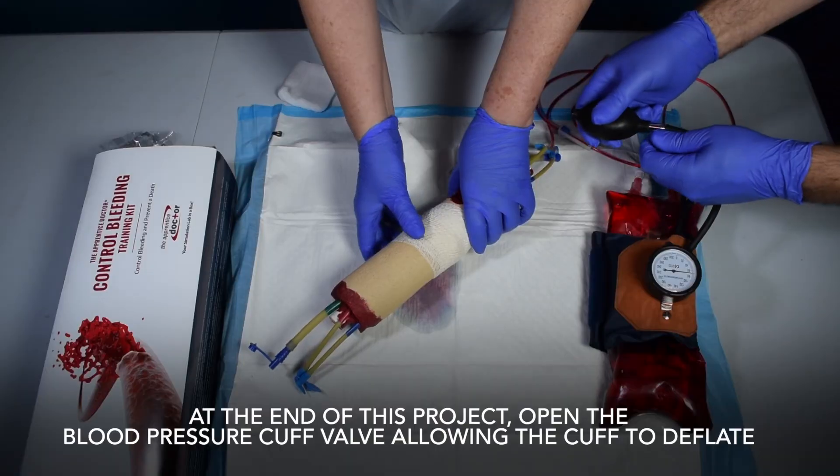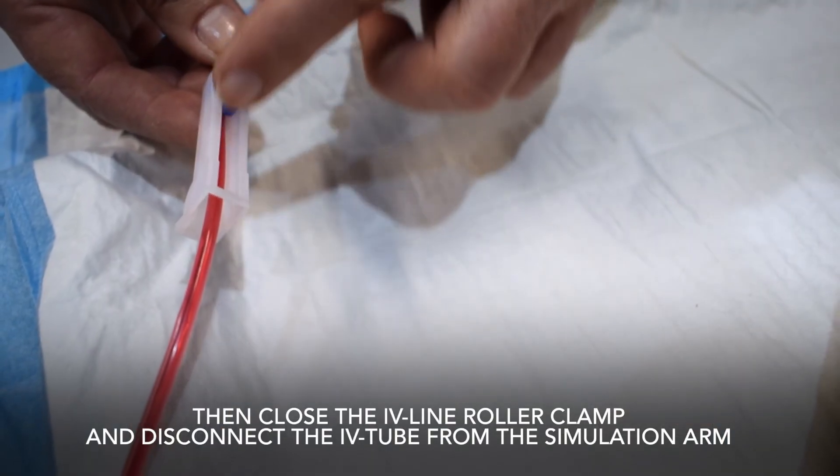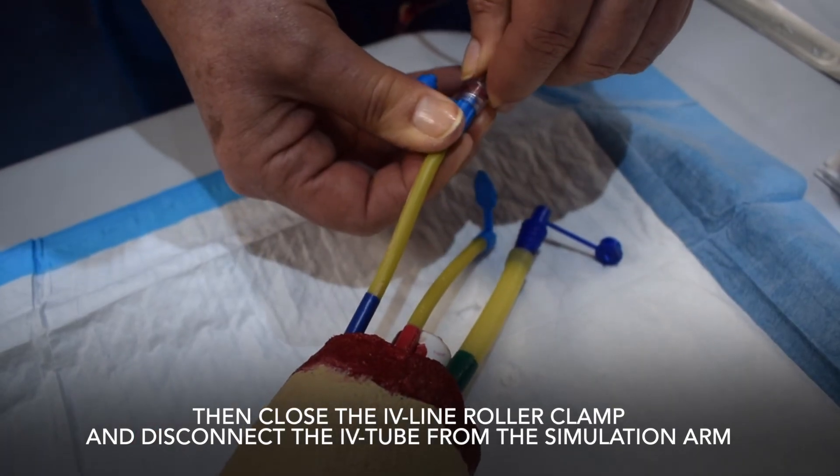At the end of this project, open the blood pressure cuff valve, allowing the cuff to deflate, then close the IV line roller clamp and disconnect the IV tube from the simulation arm.